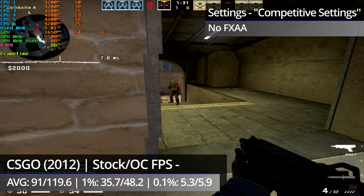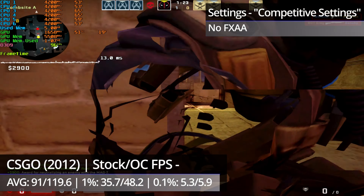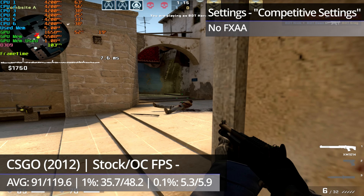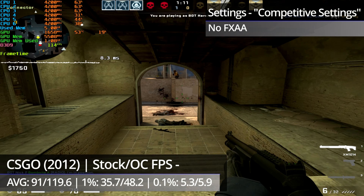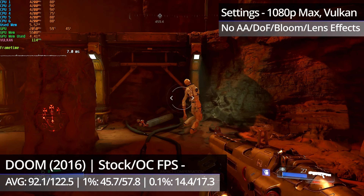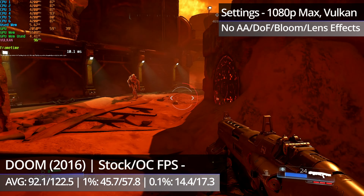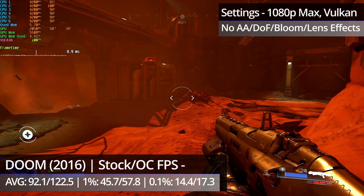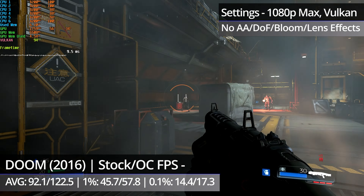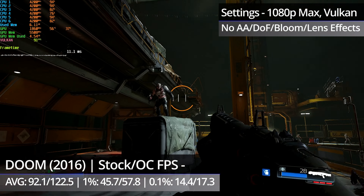CSGO sees a huge improvement after overclocking. We still see noticeable hitching in the first round, although that is less severe than it was pre-overclock. Slight stuttering and brief hitches still happen but are quite rare now, with performance generally being quite smooth. The 0.1% lows are likely a representation of the hitches in the first round, so performance isn't actually as bad as that figure might suggest. Doom also sees a really big improvement — almost all of the issues pre-overclock are now much better. There is still a minor hitch and some light micro stutter occasionally, but the game runs really smoothly overall. The slight slowdown outside the airlock in the second mission is now gone too, and unlike before, the 6100 now vastly outperforms the 4-core FX4300.